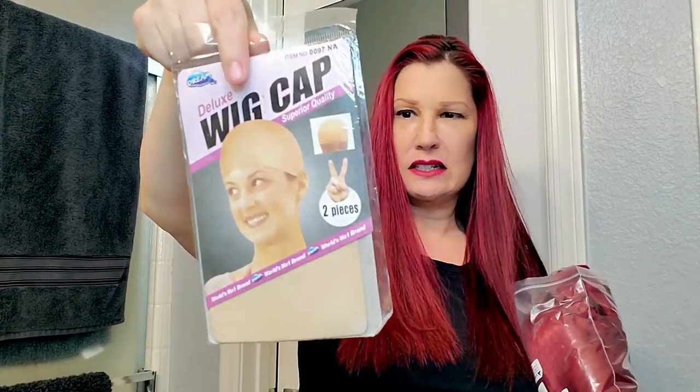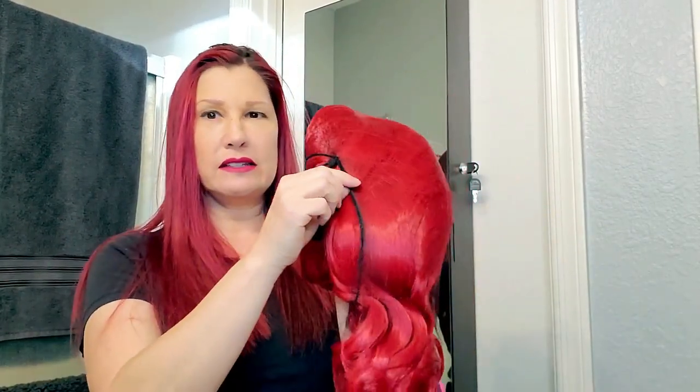First of all they gave me this little deluxe wig cap, two pieces — well that was nice of them. I tried to get the closest match to my hair color and yeah it is a little bit bright but I'm okay with this.